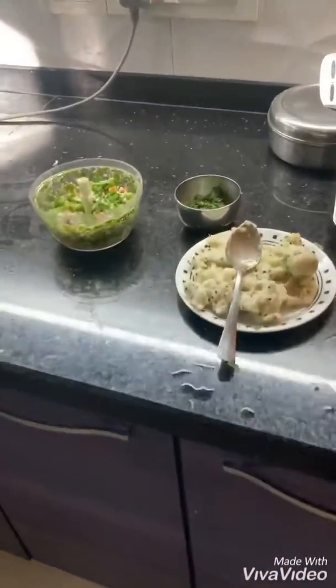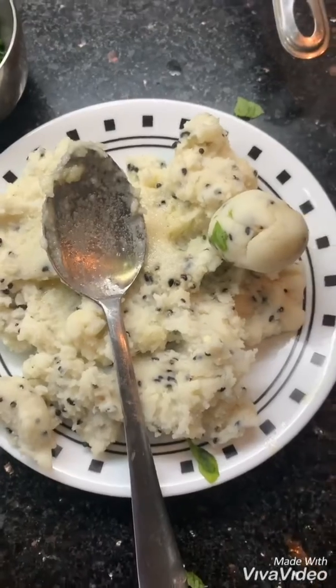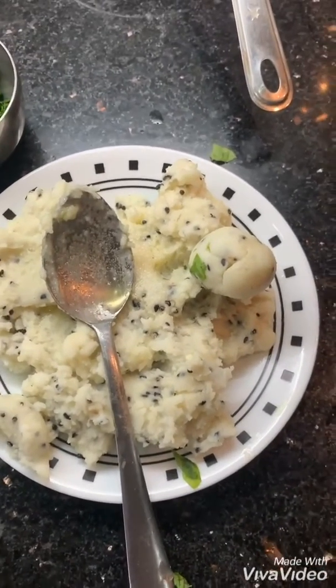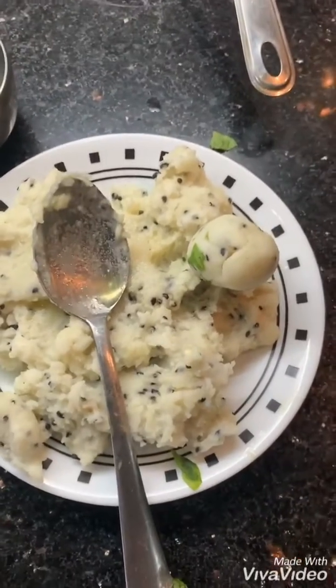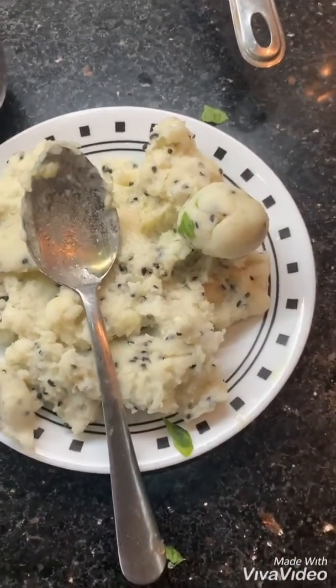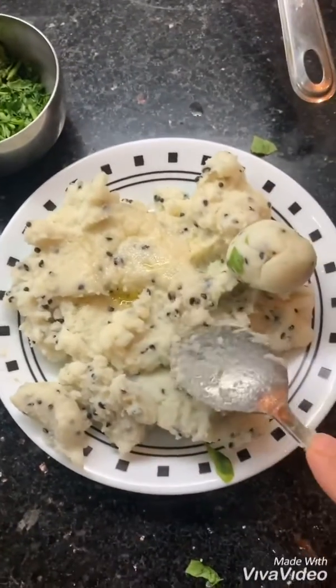Good evening. Today I am going to make rice flour cutlets because all-purpose flour is very heavy and not healthy. So today I took the option of rice flour and made a dough of rice flour.